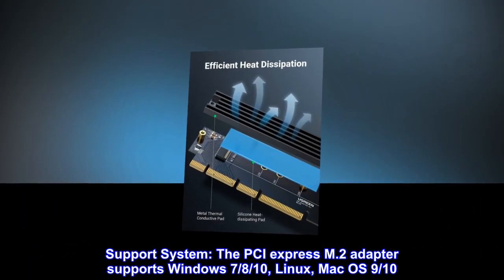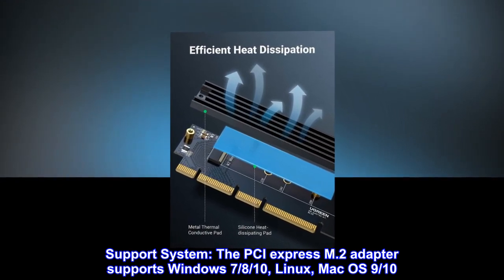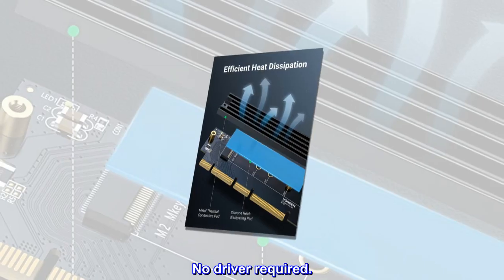Support system: the PCIe Express M.2 adapter supports Windows 8 and 10, Linux, and Mac OS X 10.9 and 10. No driver required.